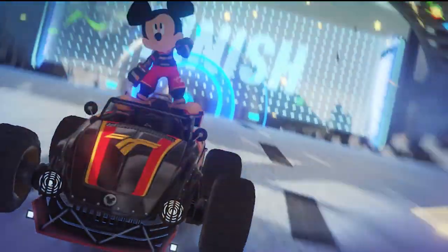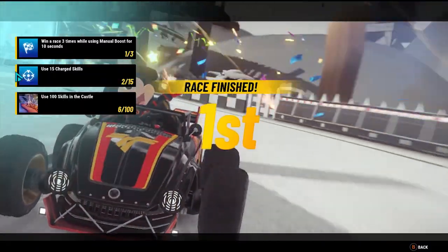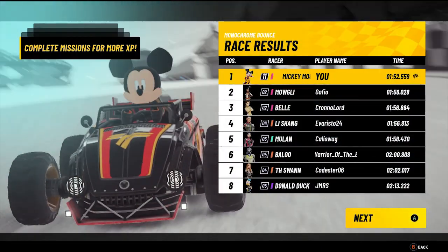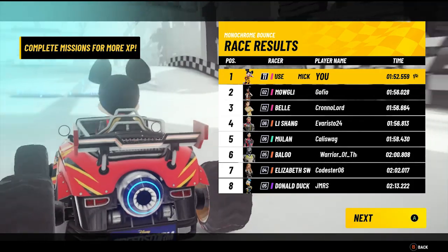Infiniteers, what do you think about this new track? Have you been playing it? Let me know all of your thoughts in the comment section below. And if you enjoyed this video, please give it a like and subscribe for all the latest Disney Speedstorm news and content.